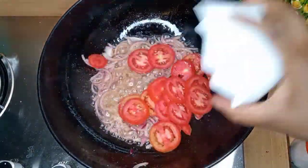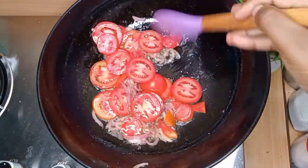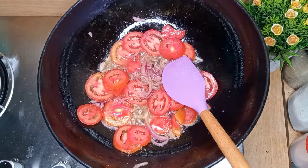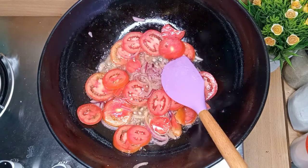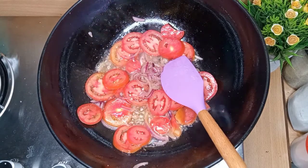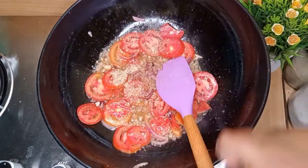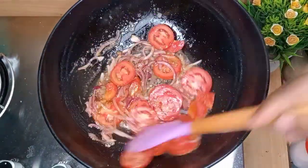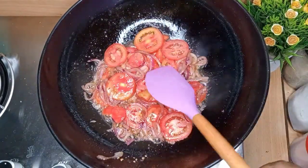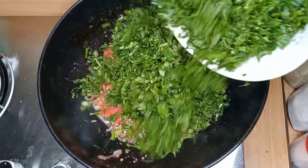I decided to serve this managu stew with some scrambled eggs and some ugali. I decided to add a clip of how I cooked my scrambled eggs — you will see later in the video, it's very easy. For the ugali clip, I didn't put one because I have so many ugali clips in my previous videos. If you want to know how to cook ugali, you can watch those.